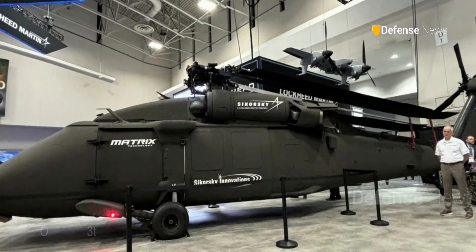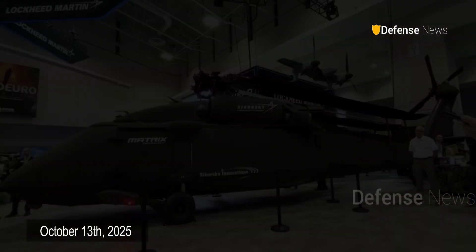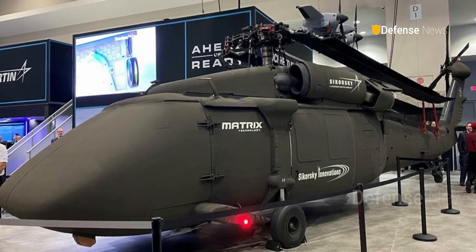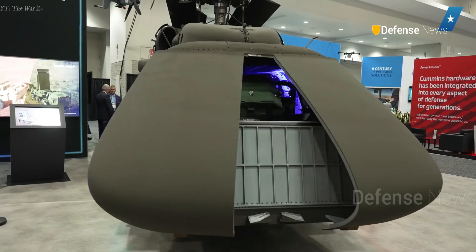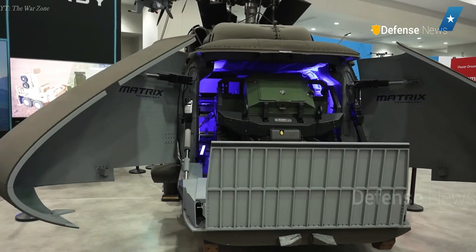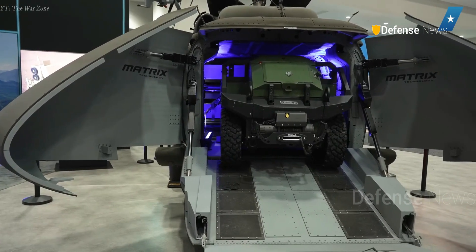On October 13, 2025, during the Association of the United States Army event, Sikorsky announced the new prototype of an unmanned Black Hawk, dubbed the S-70 UAS-U Hawk. Described as a versatile autonomous aircraft, the U-Hawk transforms one of the world's most proven helicopter platforms into a fully uncrewed system, developed in just 10 months.